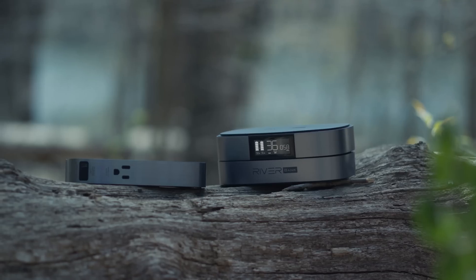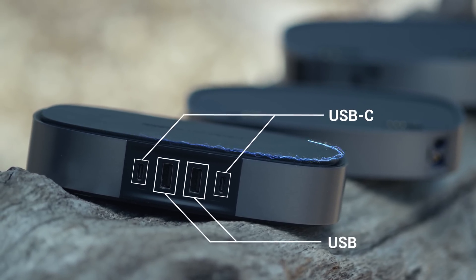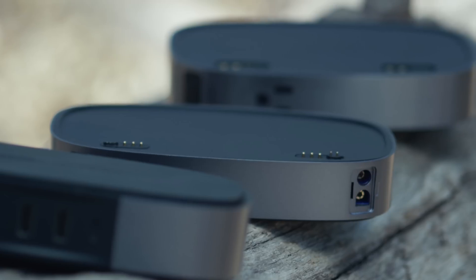Riverbank is the first modular portable power solution of its kind. The main module has two USB-C and two USB-A ports and it supports wireless charging. There's also an LED screen that shows you how much battery life you have left, how much power your devices are drawing, and what ports you're using.